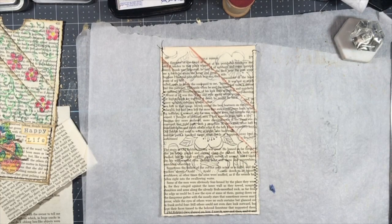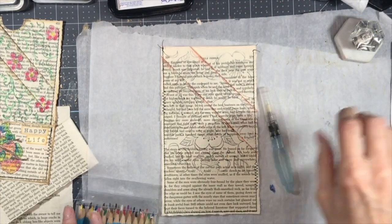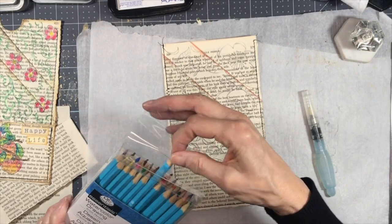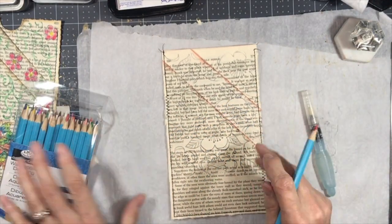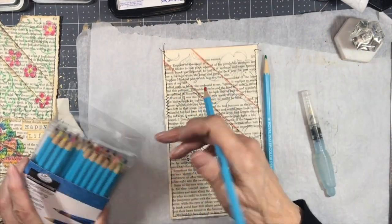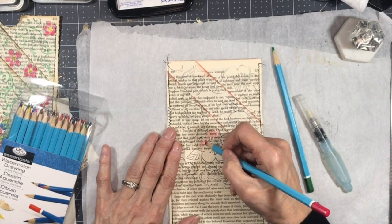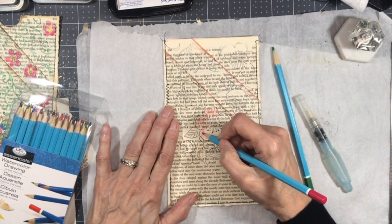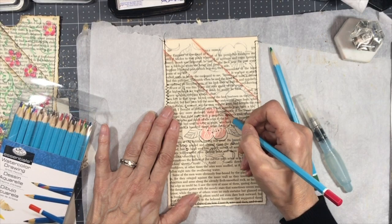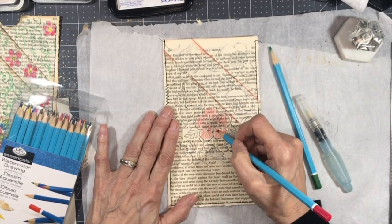I'm going to take some of my watercolor pencils and my water brush, and I'm just going to fill in some of these flowers. I think I'll use red and green — we don't have to get super fancy. I just kind of color in loosely with my watercolor pencil. It doesn't have to be perfect because when you add the water to it — if you've never used these before — it will pick up that color and move it around.